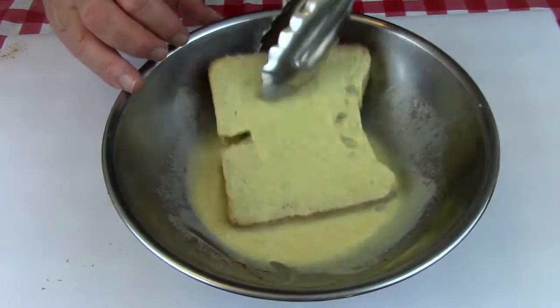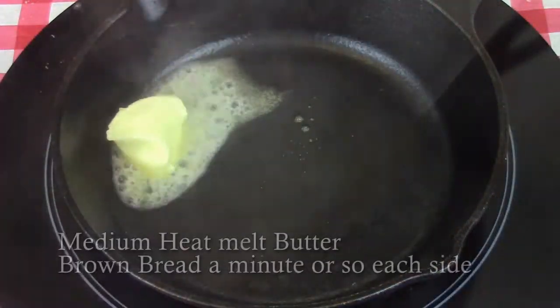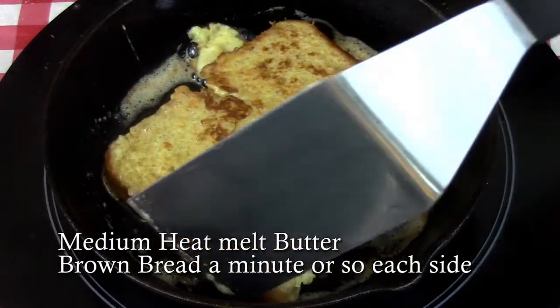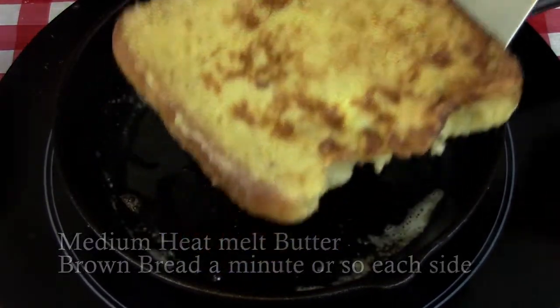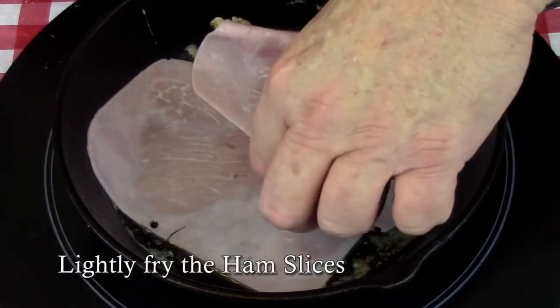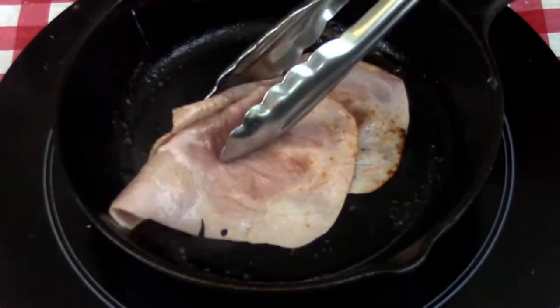Take a skillet and over medium heat melt some butter. We're not going to cook the French toast all the way through because we're going to bake it a little later, so we're just going to brown both sides for two or three minutes and then set it aside. While your skillet's still hot, throw in the ham and just fry it up for a couple of minutes to dry it out a little bit — it'll make the sandwich a little nicer.